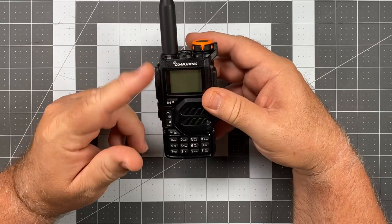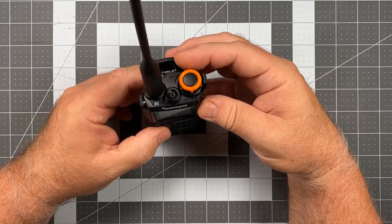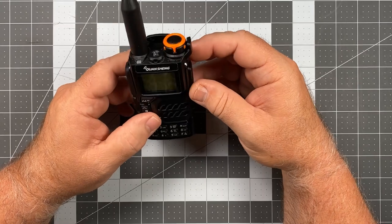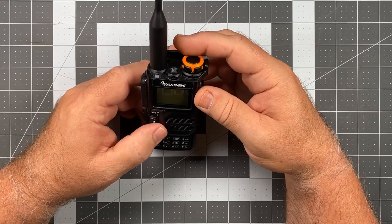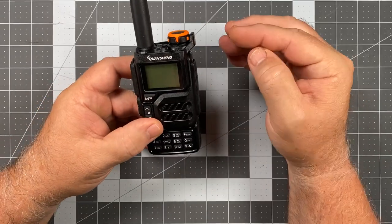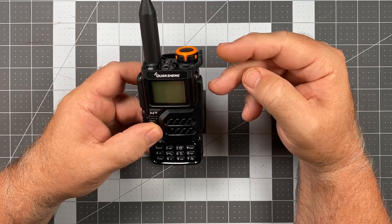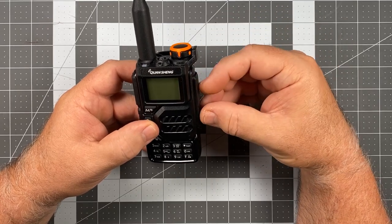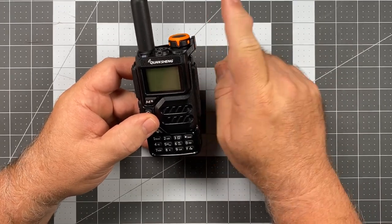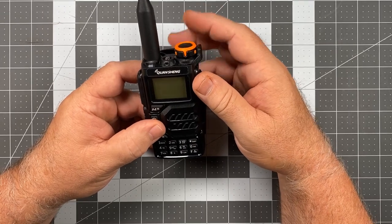Let me do a walkthrough of the radio. At the top, there's a fairly large on/off switch and volume control knob. It's orange — not my favorite color for reasons I won't get into — and there's no knurling, but it's a little grippy. It's plastic but easy to turn with good built-up protection. The knob comes off the side of the radio. It doesn't really protect the speaker mic port, but as knobs go, it's all right. The detent for the on/off is fairly sturdy.